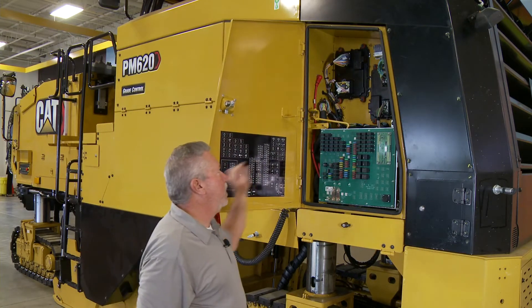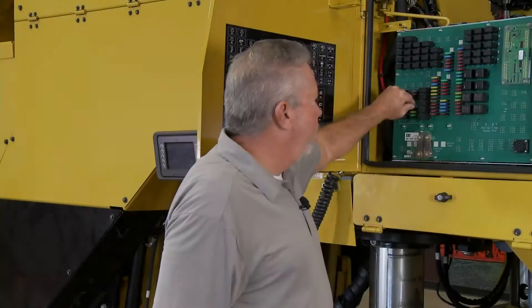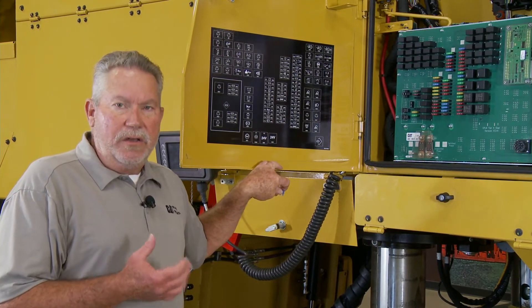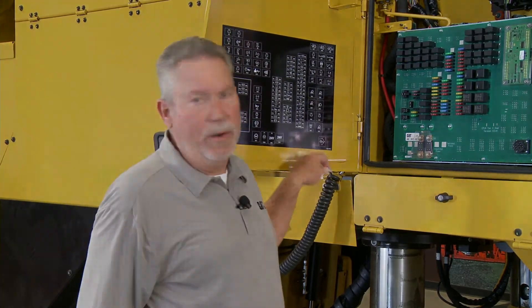We have housed in here all the electronic control modules. We also have a decal right here that tells you what every relay and every fuse controls. So if you're not sure, look on this little decal here and it'll tell you all about it.